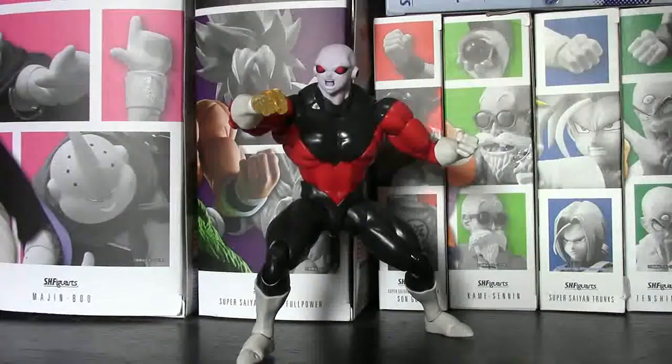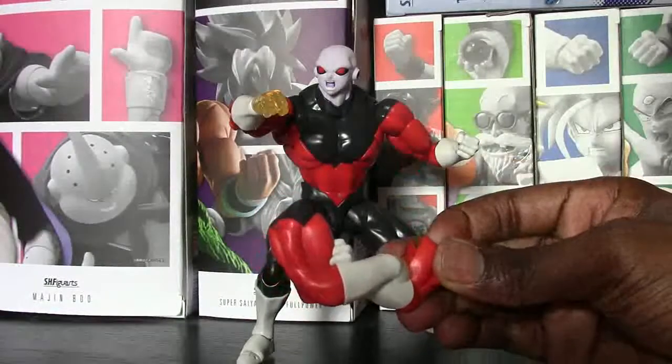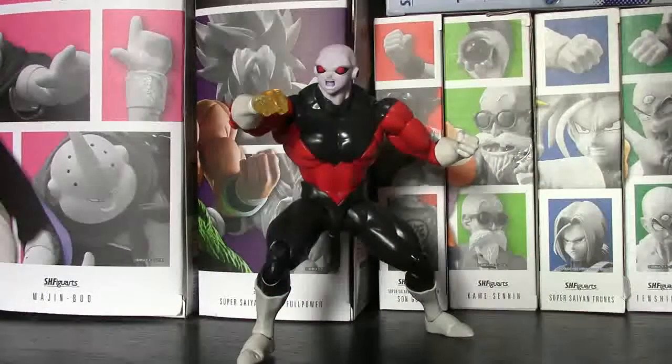Alright guys, final verdict on SH Figuarts Jiren the Grey. He has quickly become one of my absolute favorite figures I've added to my collection. His accessories are bang on, he's a beauty to look at. The only issue — literally the only issue — is the articulation in the legs; some of the joints are squeaky, and it's sort of like that with the arms as well. It could be because it's a brand new figure — I don't know if everyone's is like that, but mine definitely is. And sometimes when you put on the crossed arms you have to be very careful, and I had a bit of an issue putting the regular arm back on. But with these minor issues, it's definitely not a perfect figure but it is damn near close to perfect. So I'm going to go ahead and rate this bad boy a 9 out of 10. Solid 9. And on that note we're going to move on to Jiren the Grey Dragon Stars.